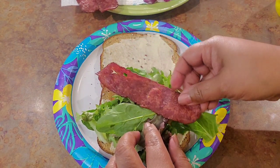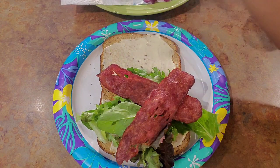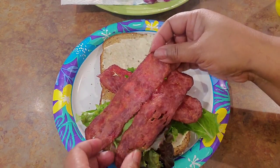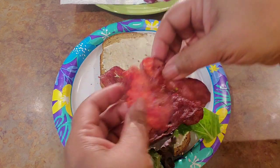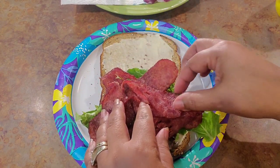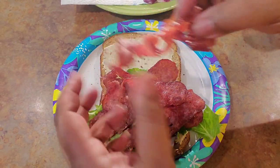If you want to get your turkey bacon really good and crispy, all you have to do is fry it up in a pan with some extra virgin olive oil, about five minutes on each side. You'll know if you have enough olive oil because it'll stick if you don't have enough.